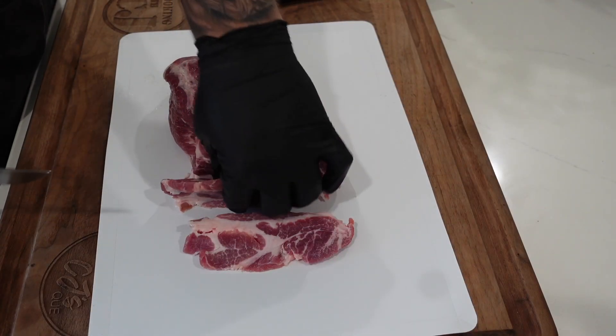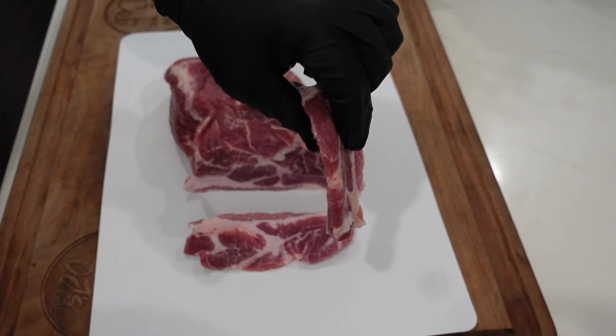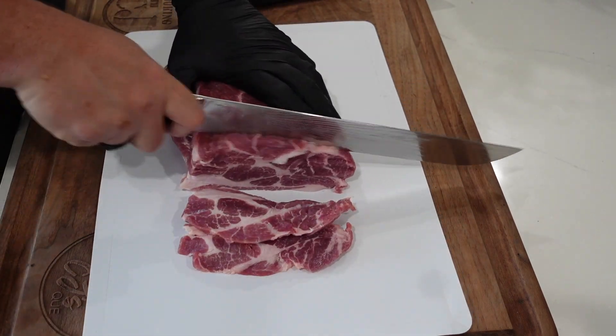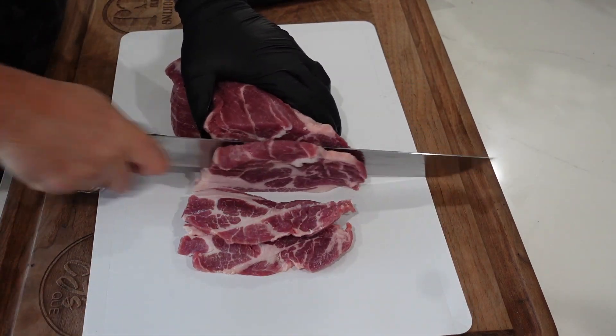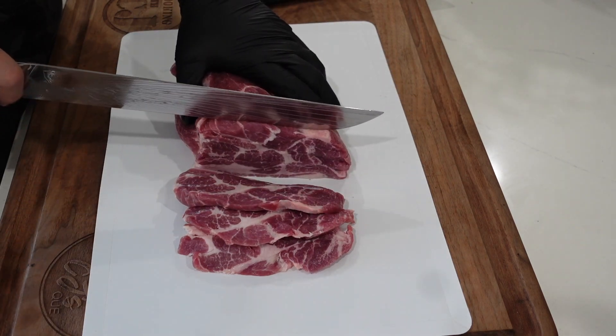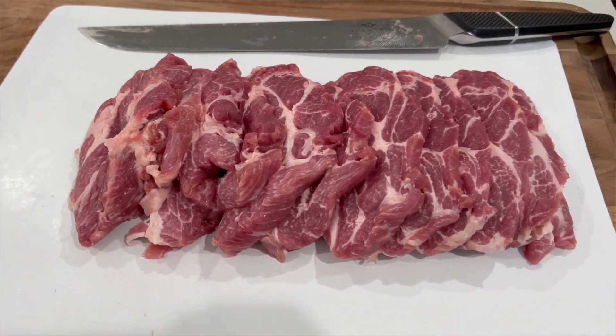The first thing we did was get that pork shoulder sliced up. I got the boneless pork shoulder just because it's a little easier to slice. We did about quarter-inch to half-inch slices. Slice it as many times as you can — use a very sharp knife. Get those set aside. We're going to make some pork al pastor, and it starts with the marinade — nothing more important.